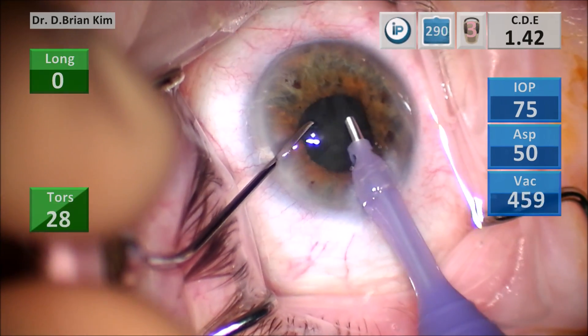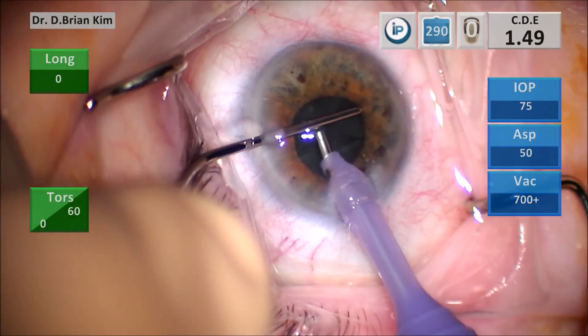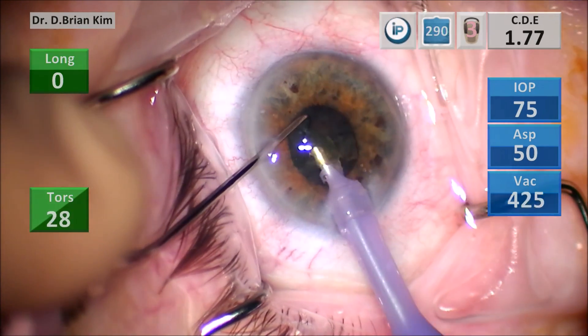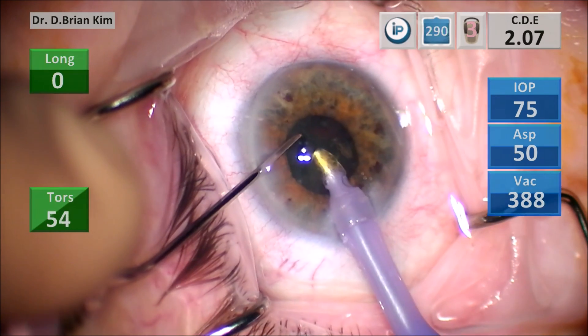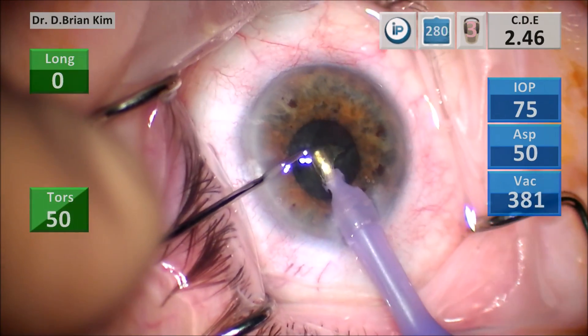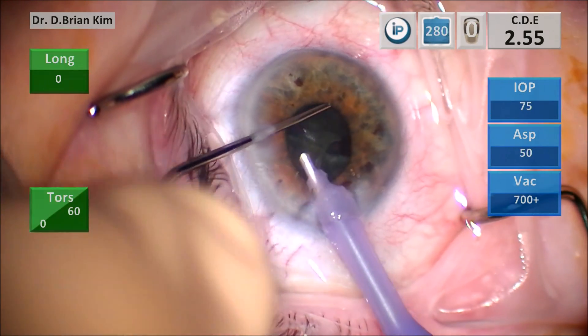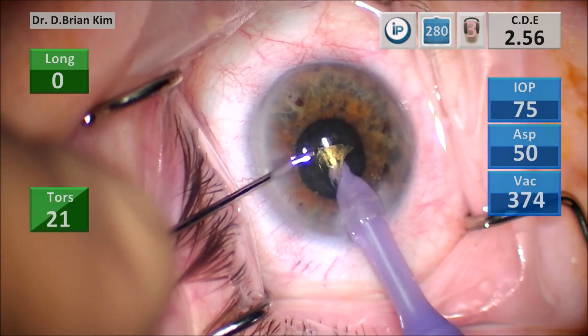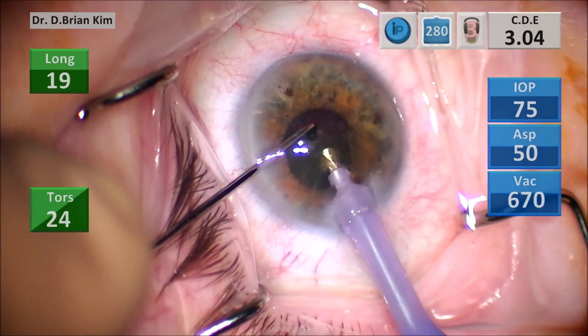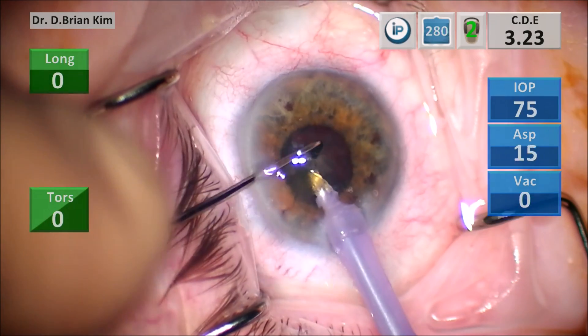As you can see this pupil is not that stable. I used the chopper to bring the pieces towards the center — you saw how I went around the equator and pulled that little fragment towards the middle and I emulsified it. I'm spinning the lens, moving that chopper out to the equator, and then emulsifying the next piece.